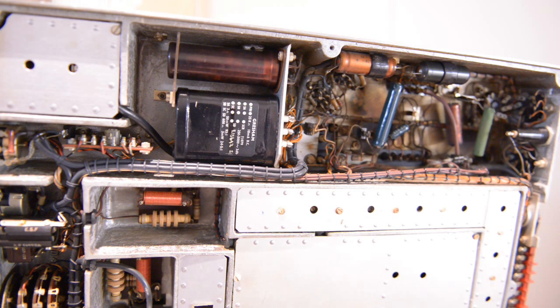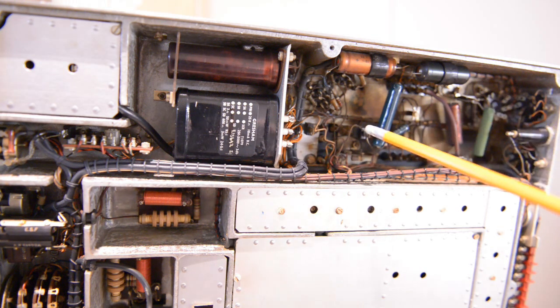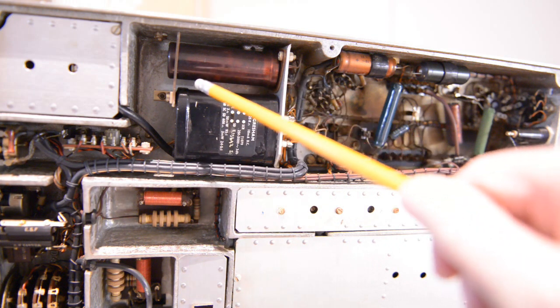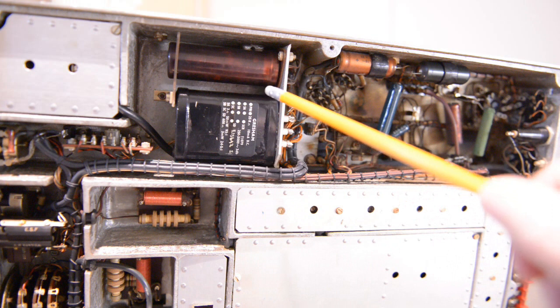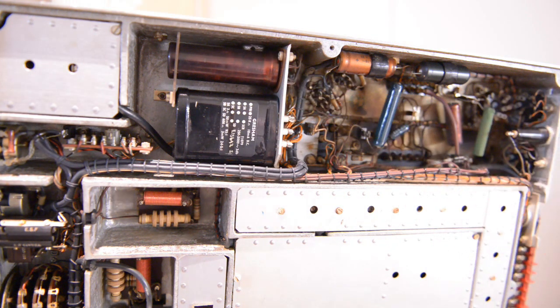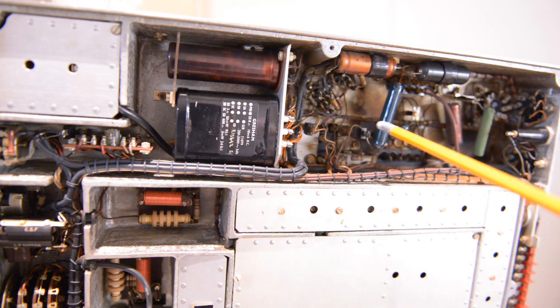I started to measure the voltages and started on the rectifier and on this capacitor — you can see the discoloration already. I think the voltage here was 150 volts, while the whole receiver works on a voltage of 220 volts. So I see the discoloration here, and there must be something going on.